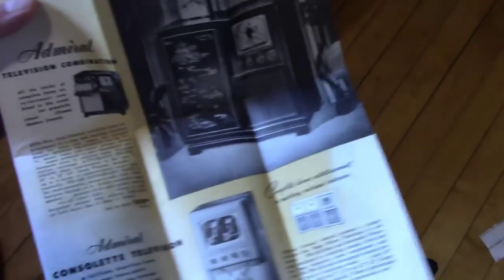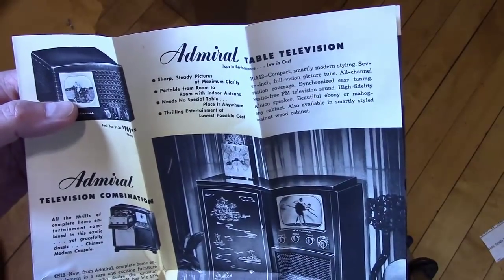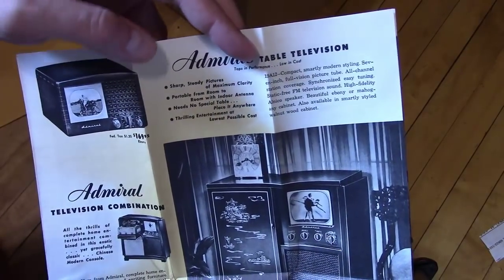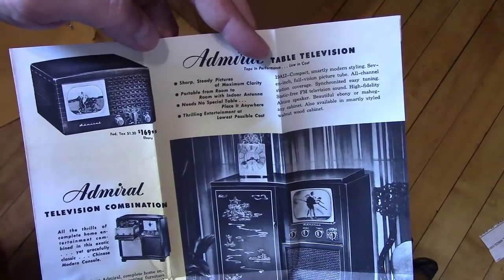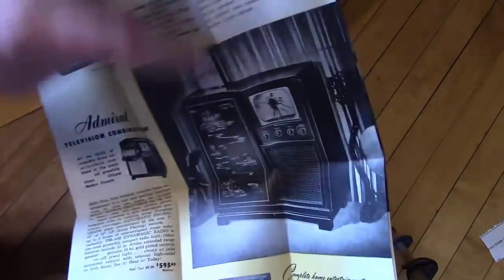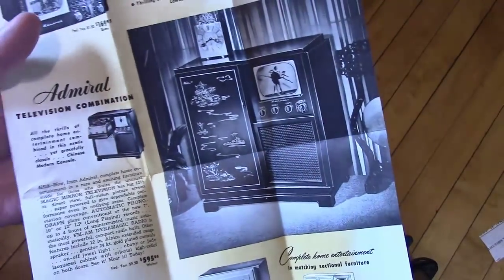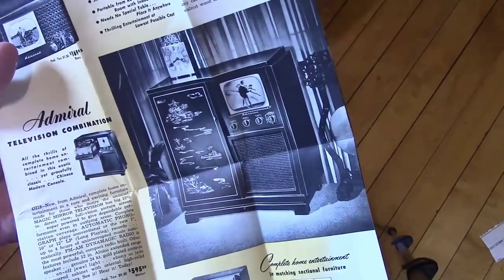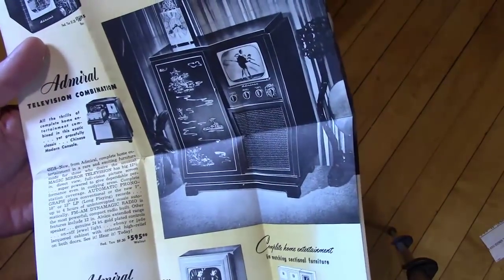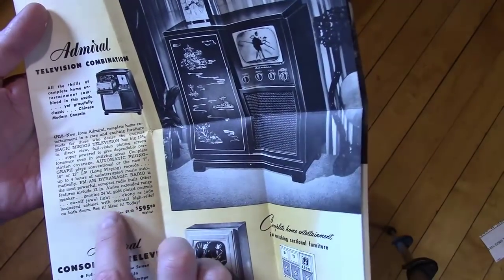This is the old stuff. Here's the 7-inch tabletop. They're showing the ebony, which is a 19A12, and much more common is the brown 19A11 — it's $169 plus $1.30 federal tax. And here's one I've never actually seen up close — that's a combo set that came in a lacquer cabinet with a Chinese motif on it. And there's one that's black with what it says is ebony or jade lacquer cabinet with oriental high relief on both doors. I've seen pictures of both the black and the green.